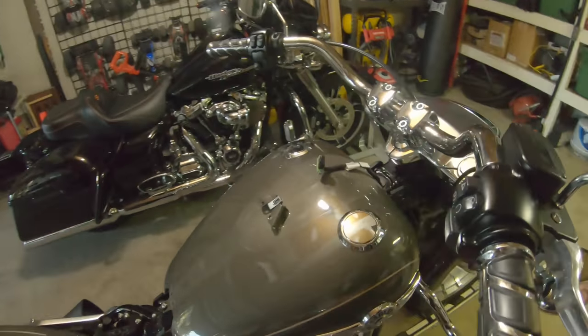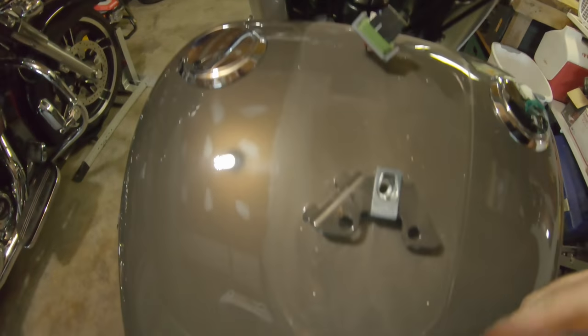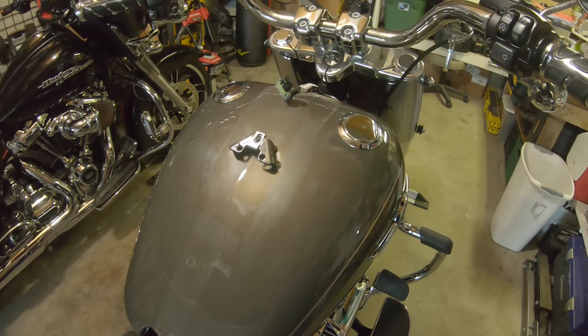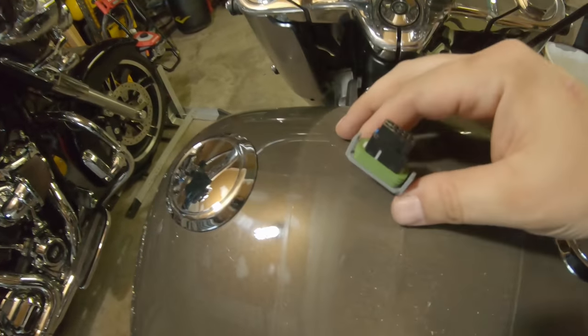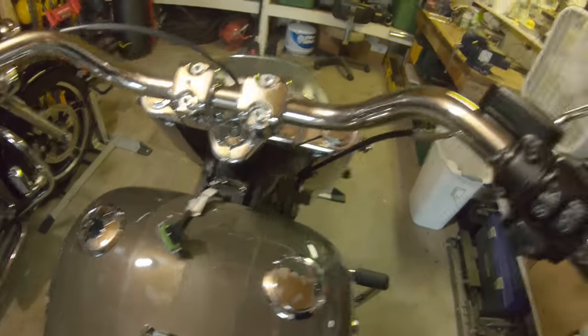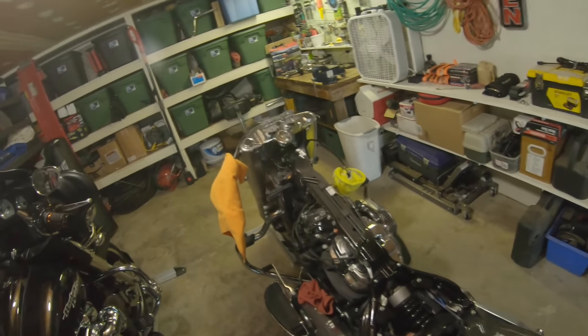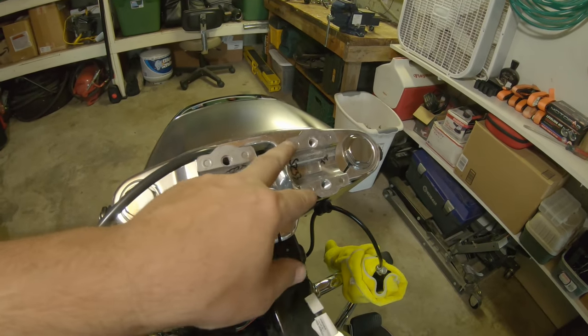Something else I just learned: the dash has to come off because there's an electrical connection underneath. To remove it, pull the bolt — nothing more than a 3/16 Allen — spread the clamp legs, and then it just drops right out. Find a safe space for the dash so it doesn't get damaged. Now I think I'm finally ready to actually take the tank off.